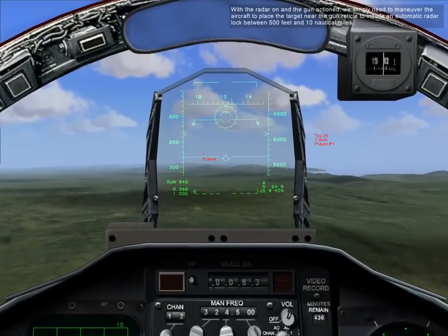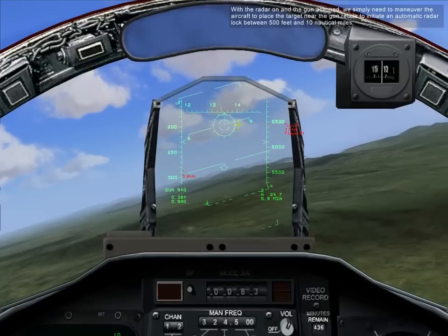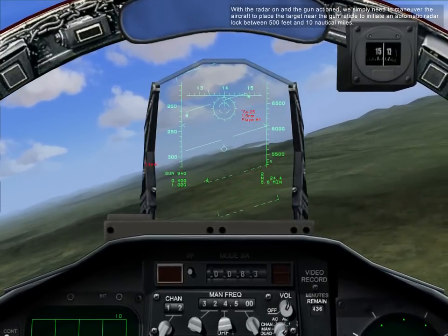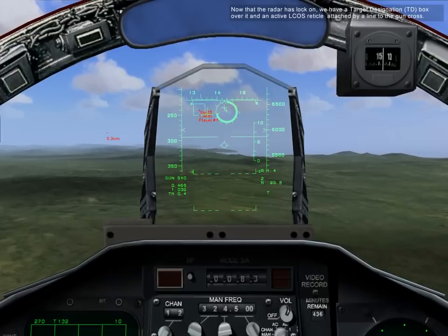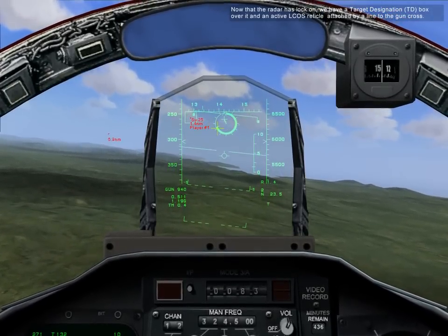Pressing the I key turns on the radar, and that will allow us to use the lead computing optical sight. With the radar on and the gun actioned, we simply need to maneuver the aircraft to place a target near the gun reticle to initiate an automatic radar lock between 500 feet and 10 nautical miles. Now that the radar is locked on, we have a target designation TD box over it and an active LCOS reticle attached by a line to the gun cross.